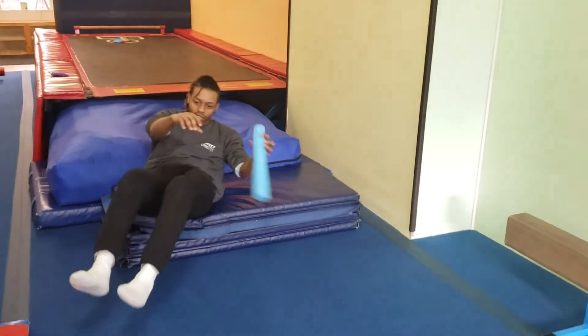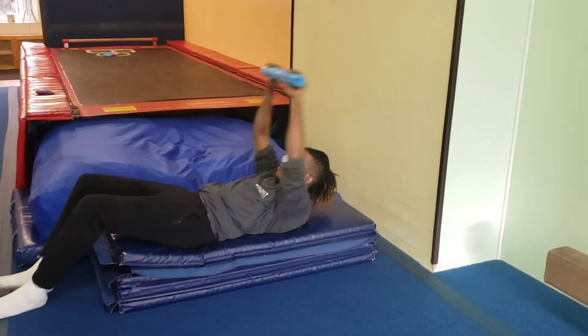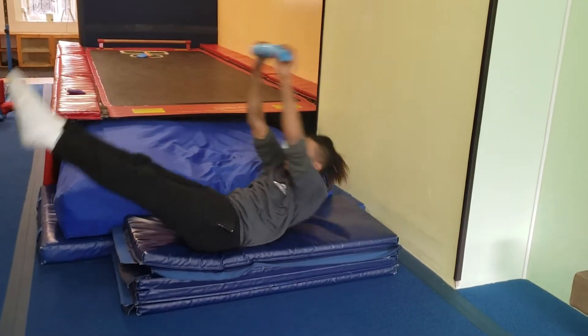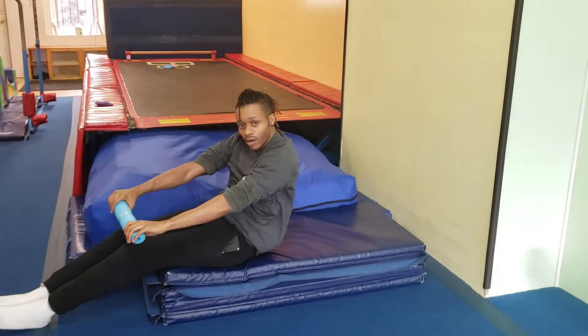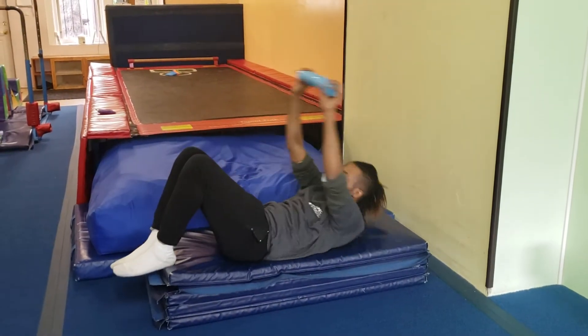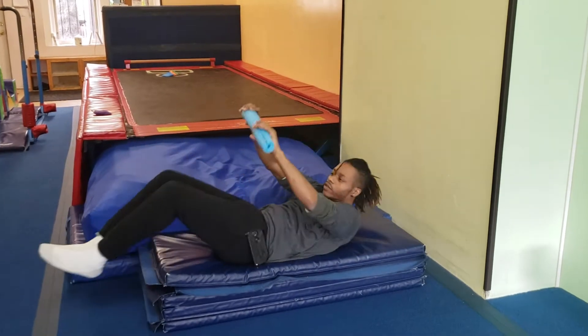This is your conditioning station. You can do modified V-ups: knees or straight. Or they can even have their feet down if they need to, or they can just sit up and then do that version.